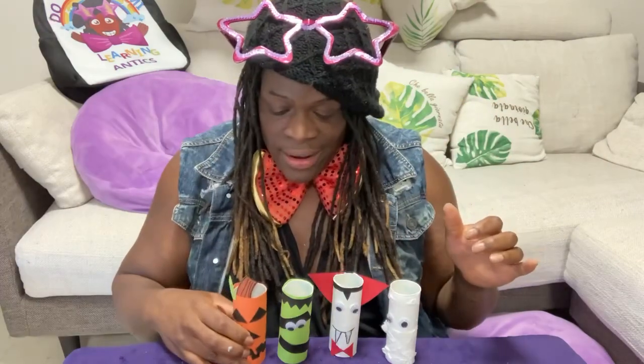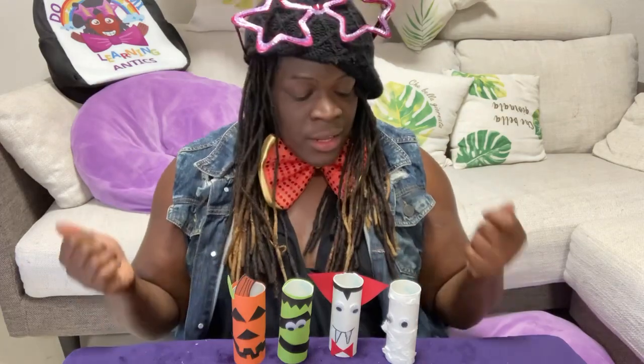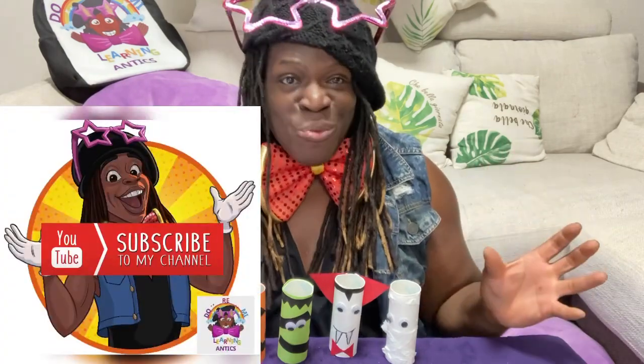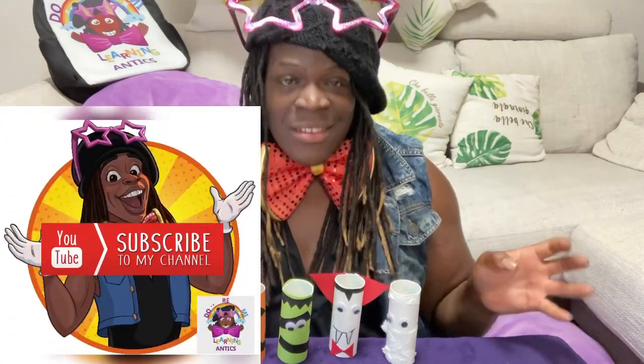Try this at home, kiddos. Have fun — you just need these simple materials and your imagination. I really hope you try this at home. Please continue to subscribe to our channel. I'm very excited to tell you that very soon is our Ants Go Marching One by One music video!